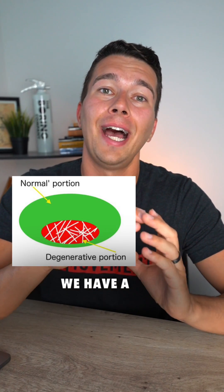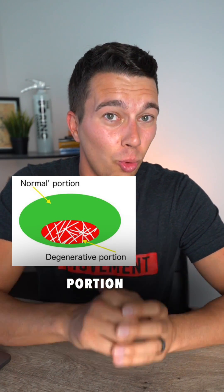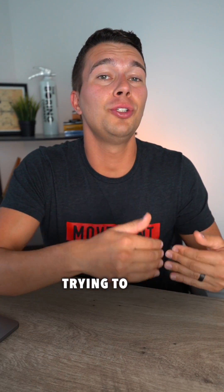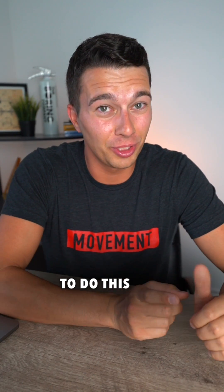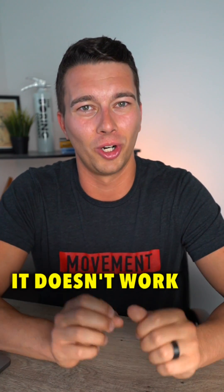Tendons work like this: we have a non-injured area, and then we have some damaged or injured portion of the tendon. Some treatment approaches are focused on trying to repair the damaged part. In my rural Ohio outpatient clinic, I learned exactly how to do this with rest, ultrasound, ice, and massage. The problem is, it doesn't work.